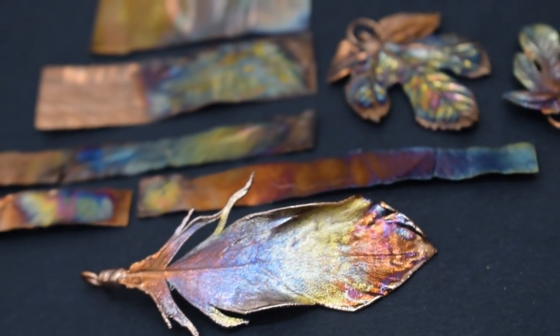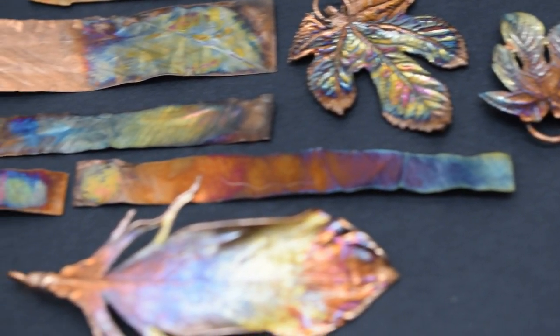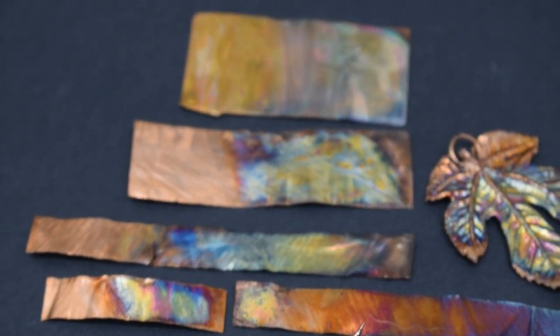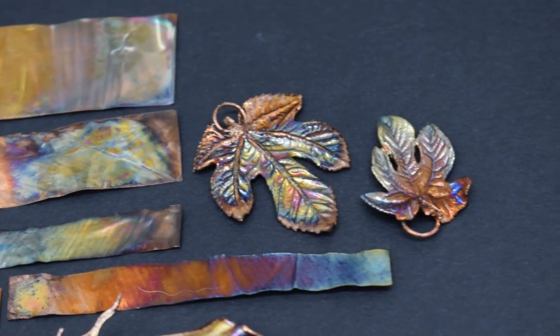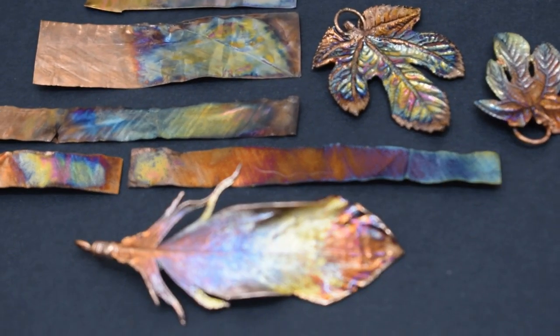The resulting copper piece, after the electro patina process, exhibits a beautiful range of colors — from blue and green, to yellow, purple and red — arranged in a pattern that gives it a unique and eye-catching appearance. These colors make it an excellent choice for decorative purposes, especially in jewelry making, which can be fashioned into stunning pieces that showcase the beauty of this process.